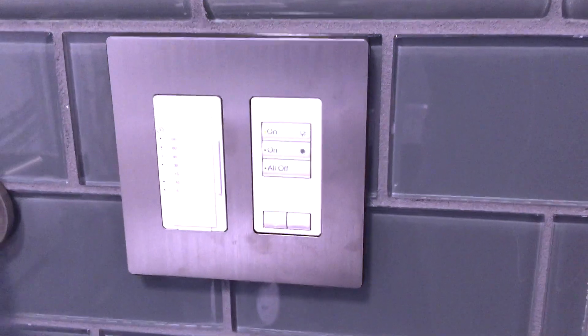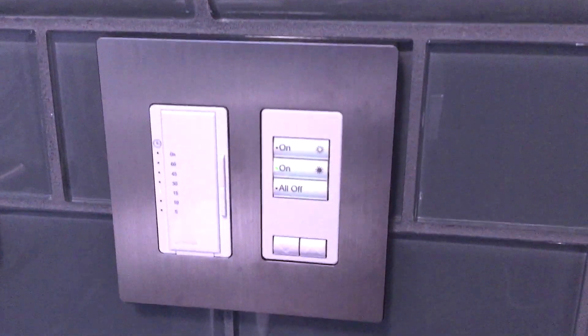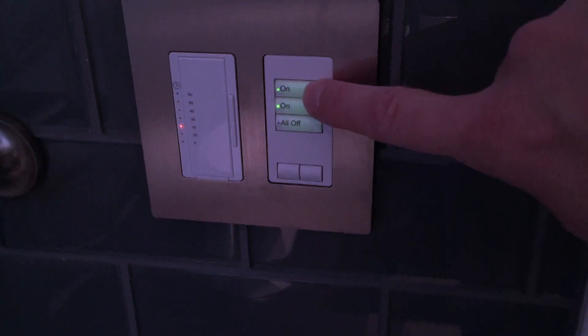This is particularly nice for having different levels of light in a bathroom, where at night, when you walk into the bathroom, you may only want a low level of light so your eyes don't have to adjust as much.